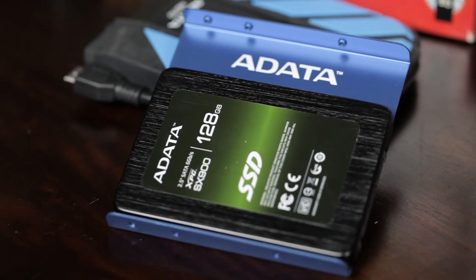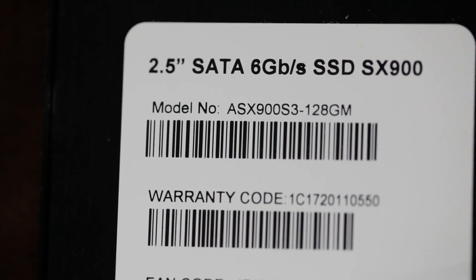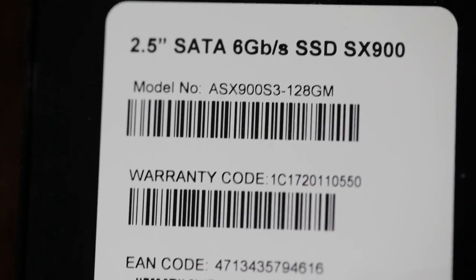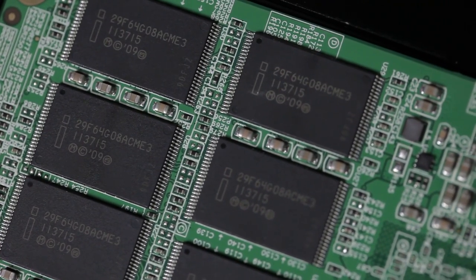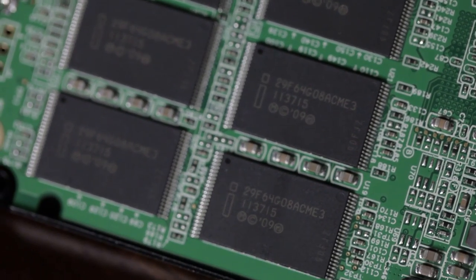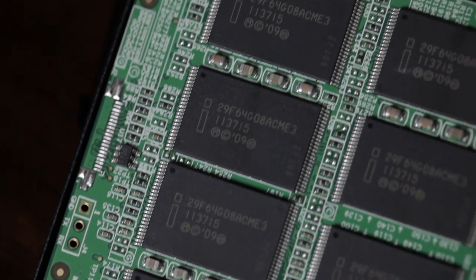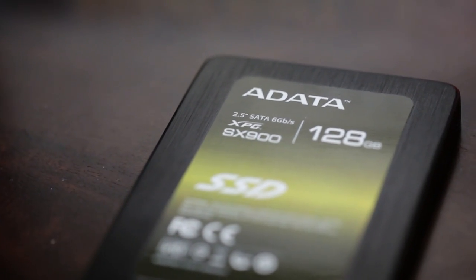For the SSD, I grabbed an A-Data 120 gigabyte XPG SX900. I like this one quite a lot — we've used it several times. It's got the SandForce controller, tried and true stuff. I've got several of them and never had one fail. It's also around 500 to 550 megabytes per second read and write, so it's really fast — using that for programs and the OS.